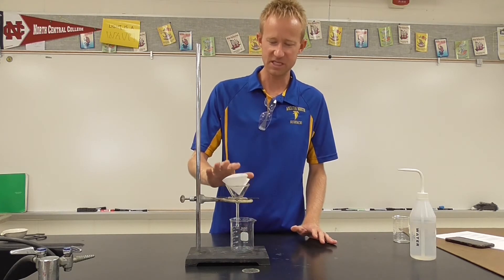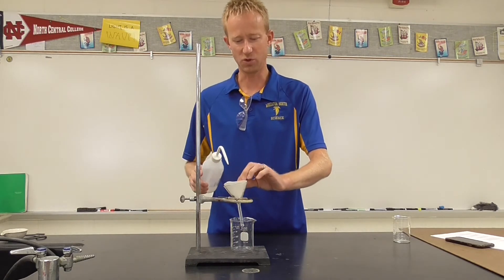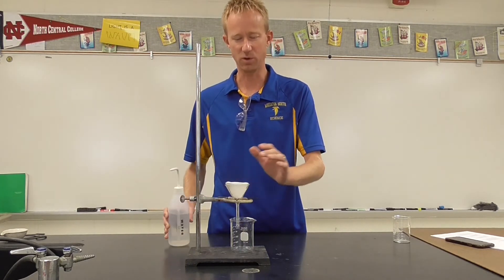Now you'll notice this doesn't seat itself very well into the funnel. So what you want to do is use your wash bottle to simply wet the filter paper a little bit.